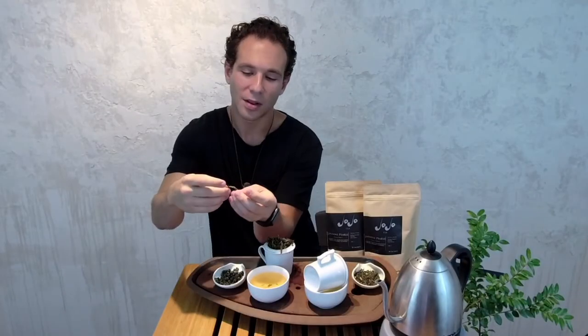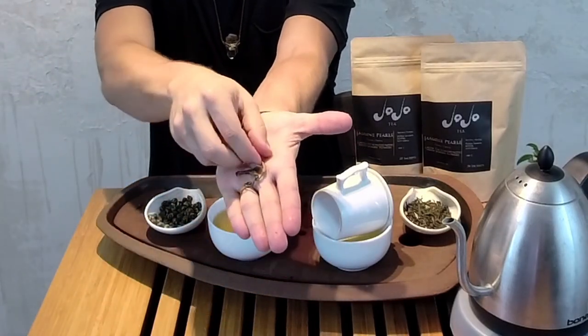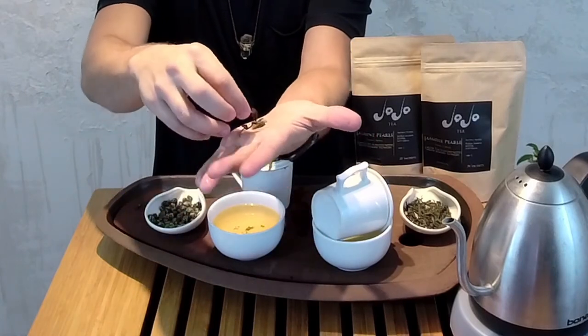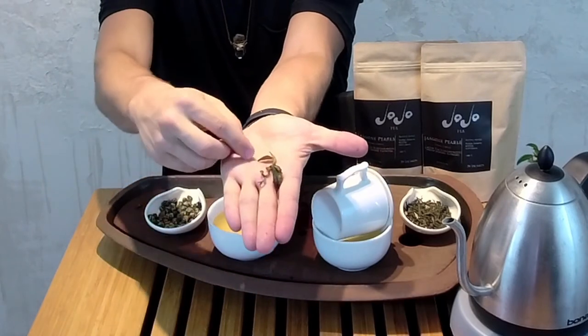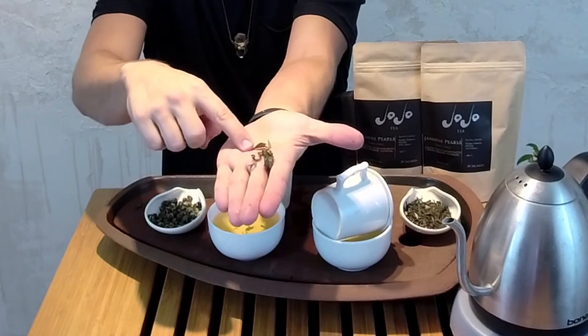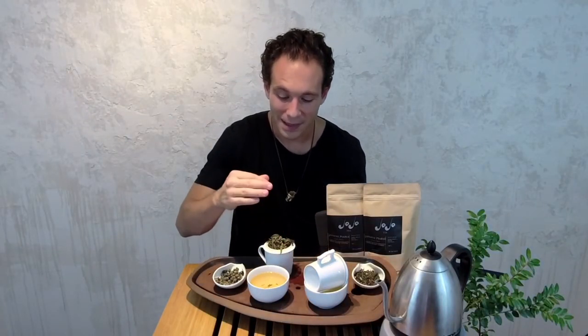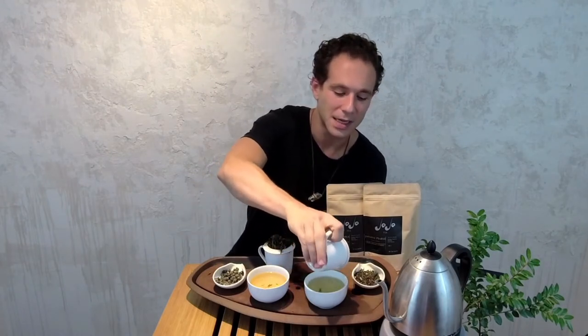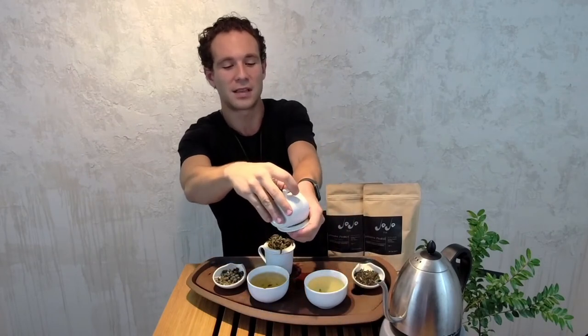First leaf, second leaf, and the bud at the tip. So it looks like this is two bud sets that were plucked and rolled together. For the big one, you can see that's the bud, that's the first leaf, and that's the second leaf — you can tell it's a leaf and it comes directly from a bush. The wet leaf is always going to tell you a lot about the size of the plucking and how uniform the plucking is. That kind of discipline of the pluckers is going to tell you so much about the value of the tea that you just got.